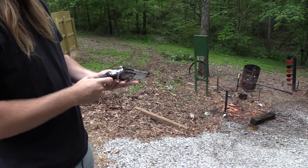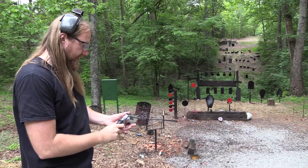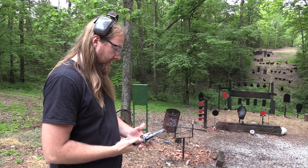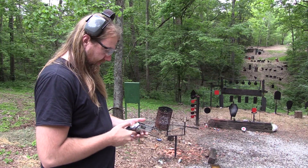All right, I feel a little better now that I've fired it. I have to say, as much as this gun kicks, it's actually not quite as bad, really, as the .454 Casull with the really hot ammo. It's got that nice porting on the end of the barrel and stuff.